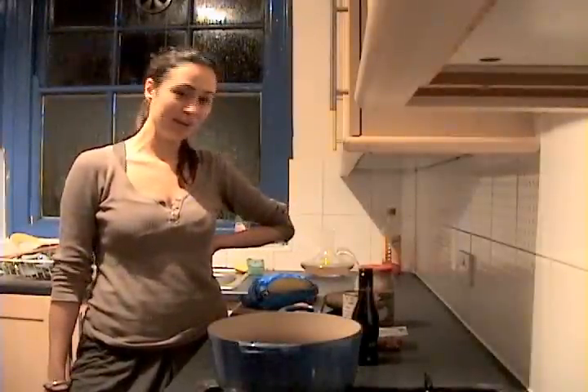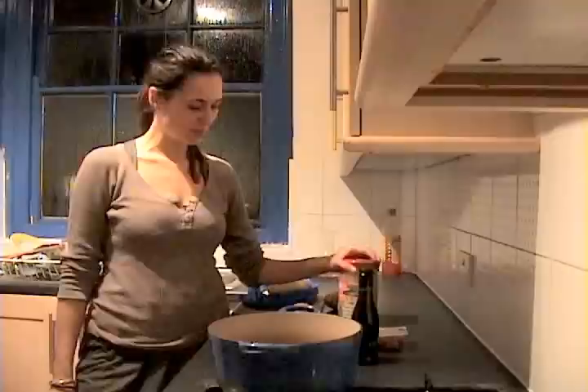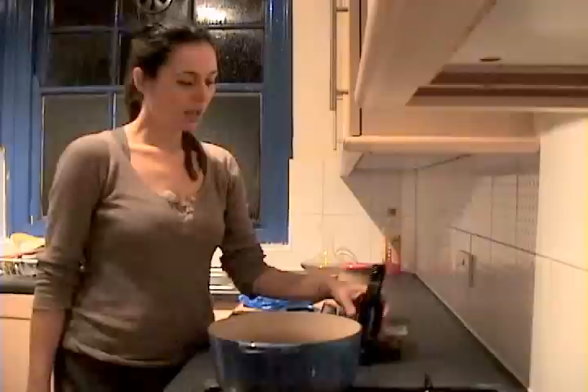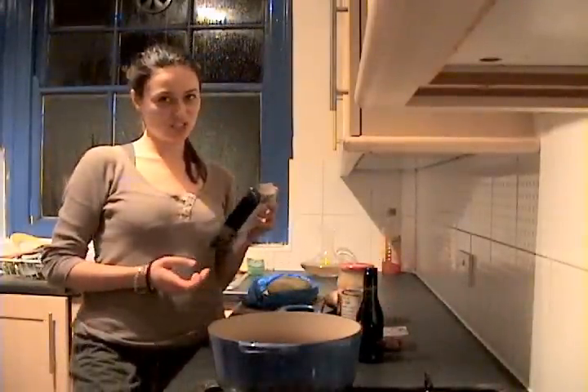I'm going to make a really simple sauerkraut and venison stew today. What we need is some sauerkraut, some butter beans, an onion, a carrot, some lardons, a little bit of red wine, and some venison sausages.